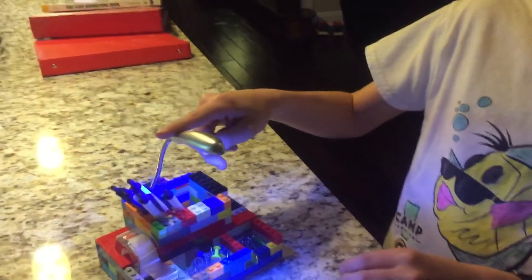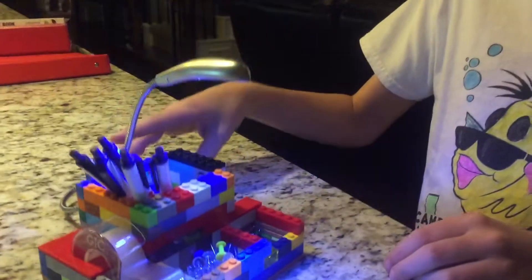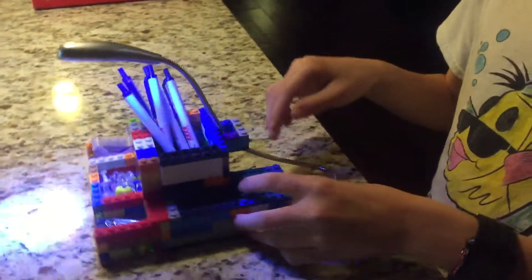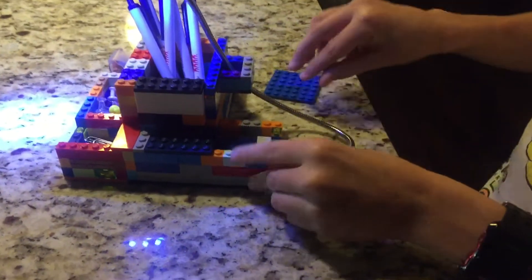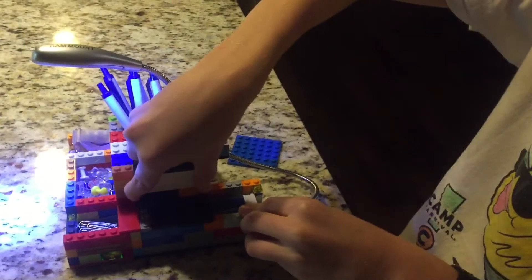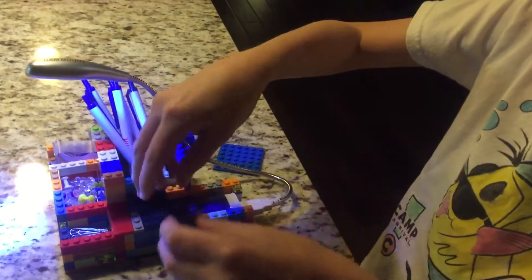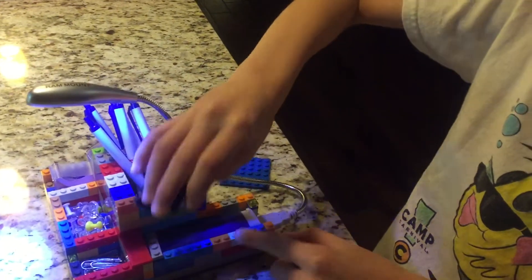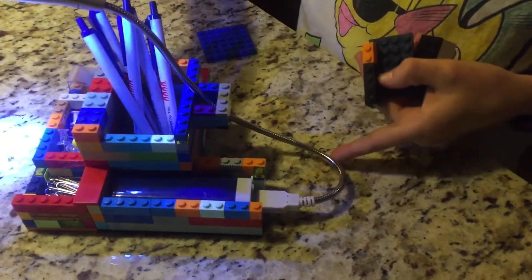I also added this light, and I will show you how that works right now. I put a portable charger in the back for this little lamp to run.